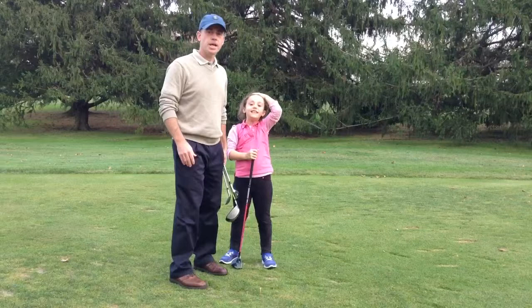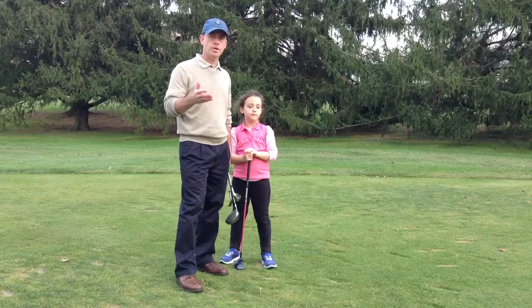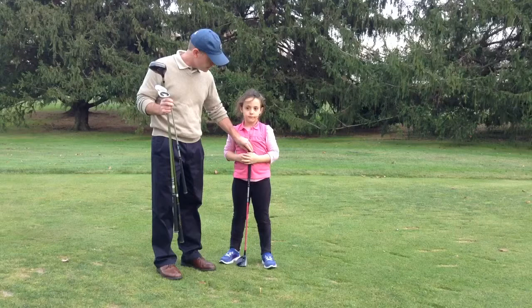Hi, I'm Dennis Hillman, and this is Zara, a seven-year-old junior golfer who loves to hit that driver. I want to talk to you today about how you can know if your junior golfer has the right fit clubs for him or her. I have my driver and pitching wedge here. Zara has her driver, and I have her pitching wedge. Go ahead and hold this driver up next to you, Zara.